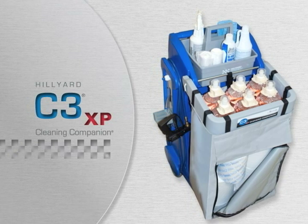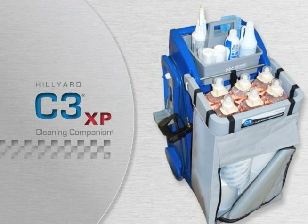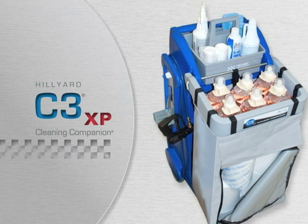The compact design utilizes an innovative, water-resistant utility bag that can be used to store supplies or collect restroom trash.